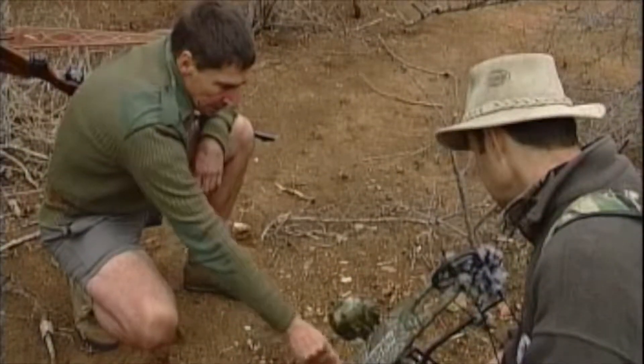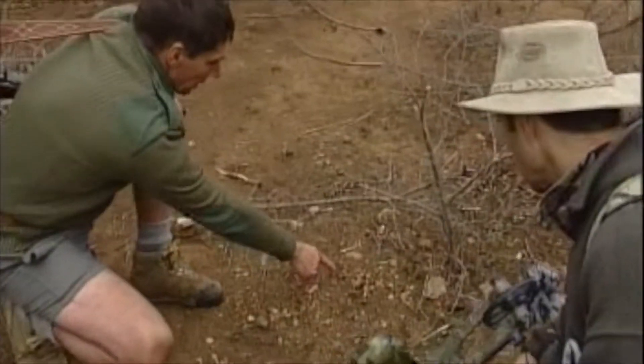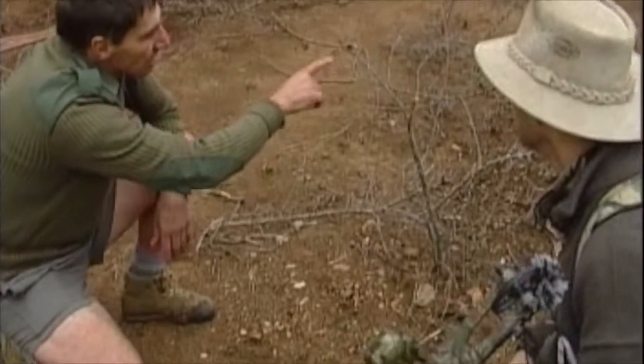Here we have a venous blood track. You can see some on the rock over here as well. This is quite significant.